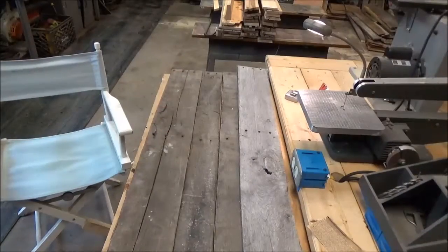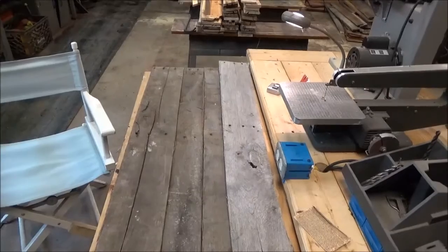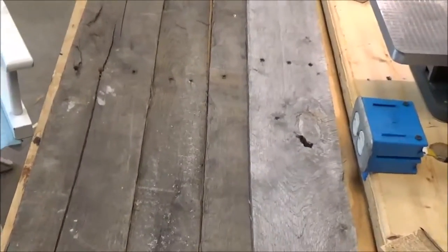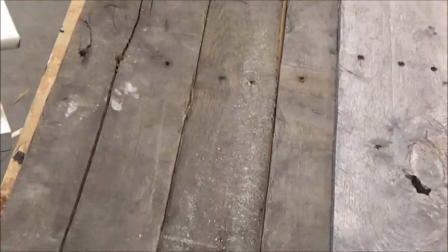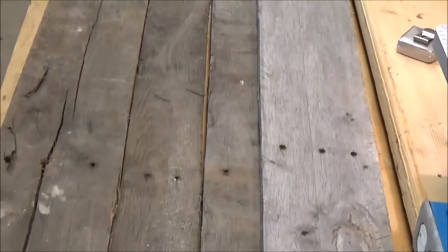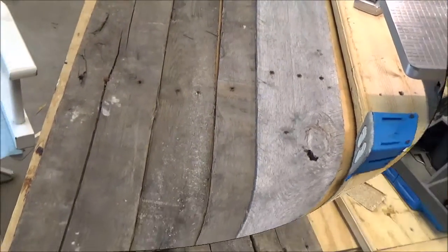This is some of the wood I'm going to use. It's not the greatest, but it's going to be good wood for a shelf. It's got some cracks in it, it's not that pretty, but I'm sure when we're done it'll look nice. That's the wood we're going to use.